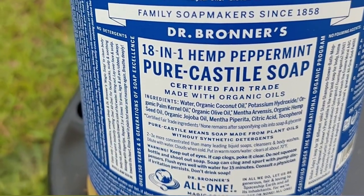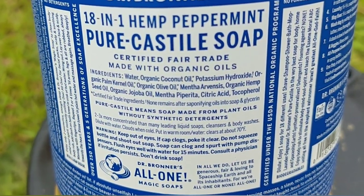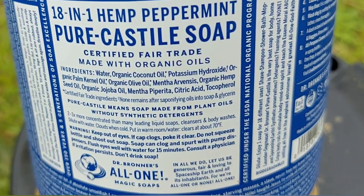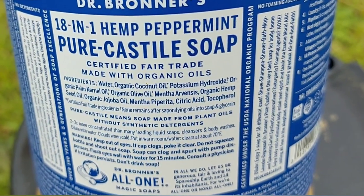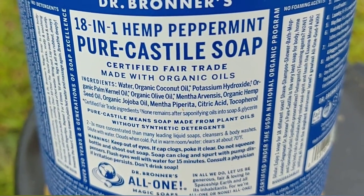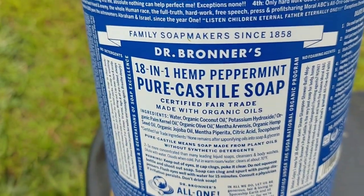What I really liked about this is you can use it on your body, so if I'm comfortable enough to put this on my body, of course I can put it on my plants. The ingredients are stuff I can buy from Kroger — water, organic coconut oil, potassium hydroxide, organic palm kernel oil, organic olive oil, menthol, organic hemp seed oil, organic jojoba oil, citric acid.